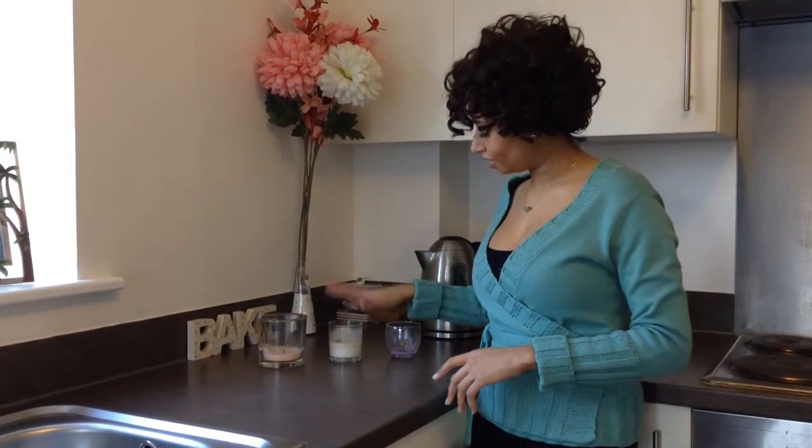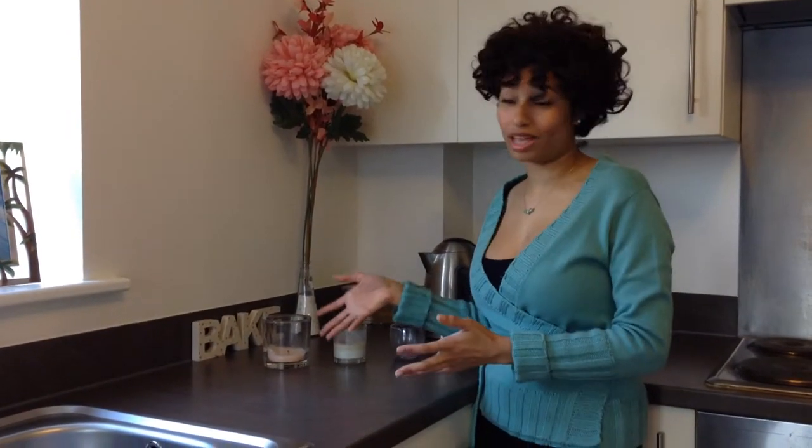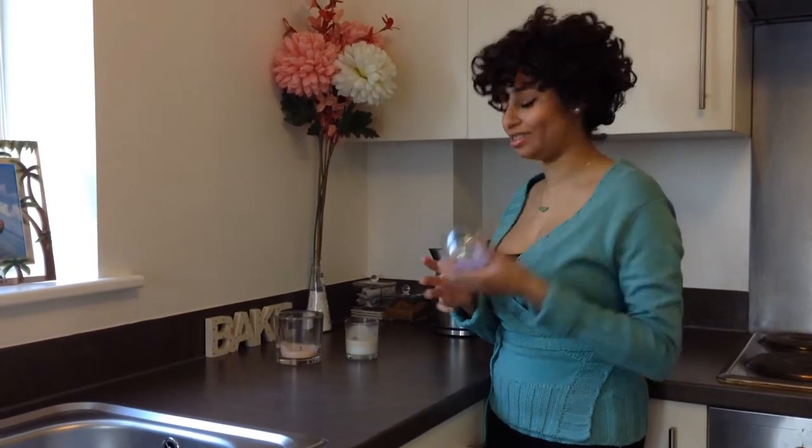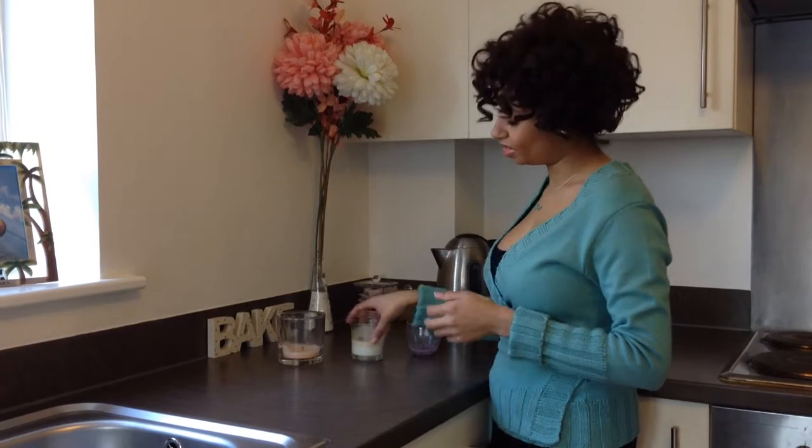So I've got my candle jars here and as you can see I've got candles that have different amounts of wax left in them. This one I've really tried to just get to the bottom, and that one I know I'm not really going to burn anymore but I'm going to use the glass.